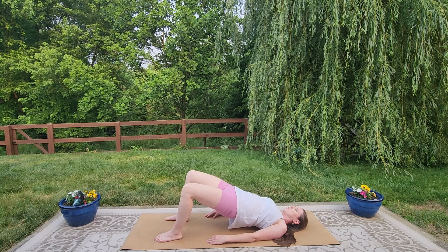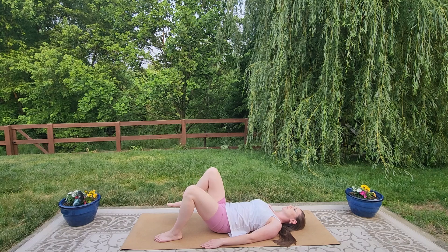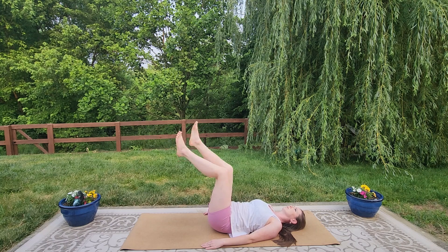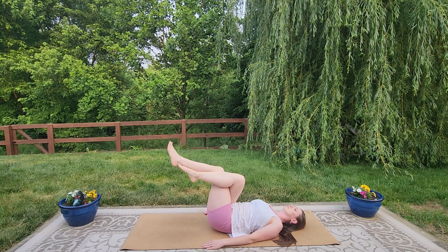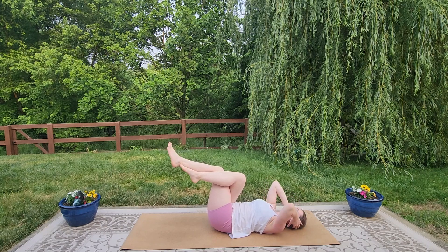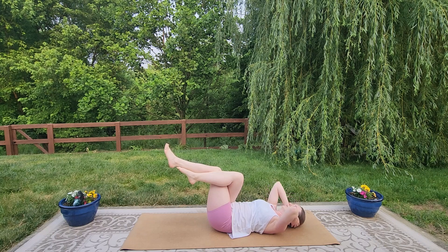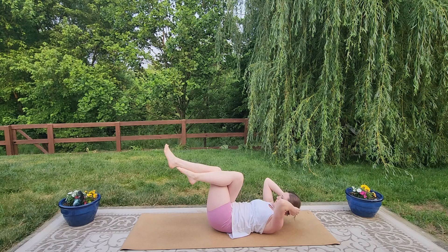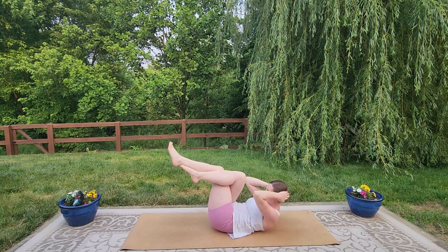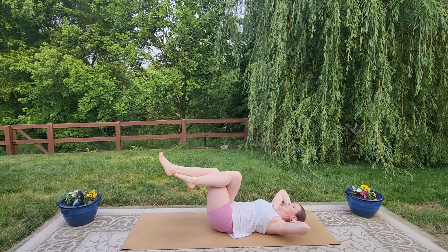On your next exhale, let's come all the way down and into a crunch position with eagle legs. Bring the knees up to a 90-degree angle and cross the right leg over the left, wrapping the foot if available. Take the hands lightly by the ears — we're not pulling on the head at all. We're going to do 10 crunches. Go at your own pace. Lifting up — one, two, three, four, five, six, seven, eight, nine, ten. Great job. Lower all the way down and stretch out long, reaching through the fingertips to the toes.